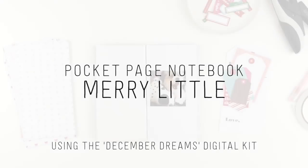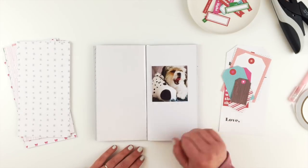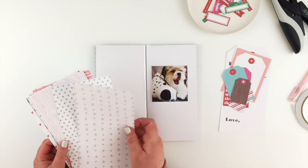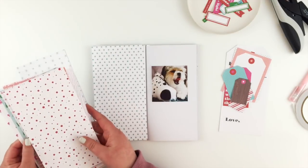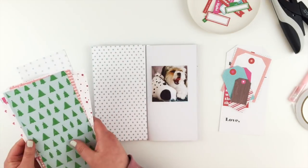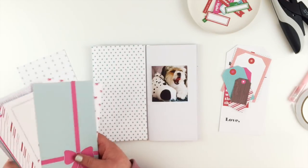Hi guys, I'm back with another page in my December memories pocket page notebook. I've got this little photo of Lily — this was Lily's first Christmas with us, and I had bought her this toy dog. The toy dog was like bigger than her, but she loved it so much, and I was so happy that we got her something that she loved.